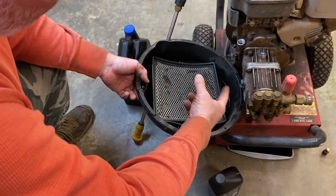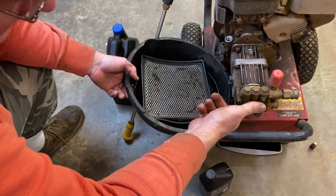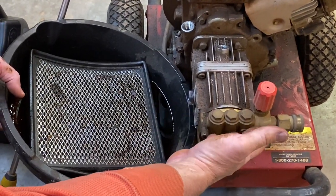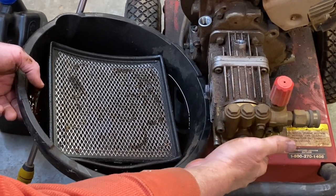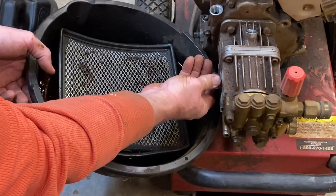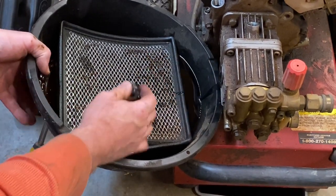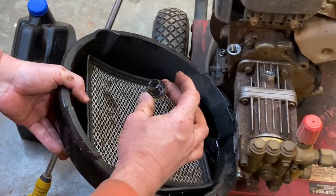We looked for another drain plug underneath this thing and I do not see one, so we just put the water drain back in. That's actually a good thing to know — guys, before you store your pressure washer every winter, I usually just try to make sure all the water's out of here. But knowing that there's a drain underneath there is actually a great thing — just pull that out and let the water drain out before storing it for the wintertime. So we're going to pull this sight glass off the side here and let as much oil drain out as we can.